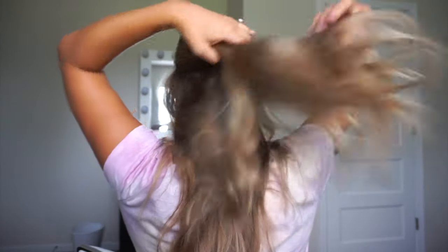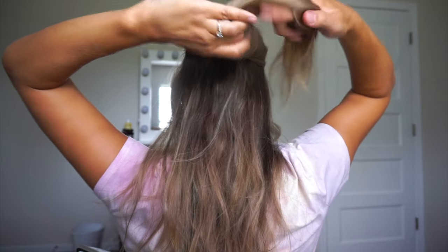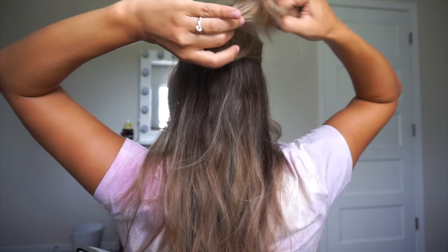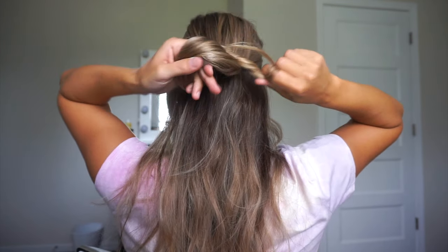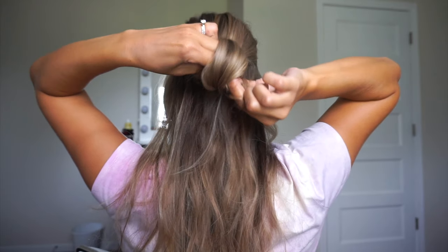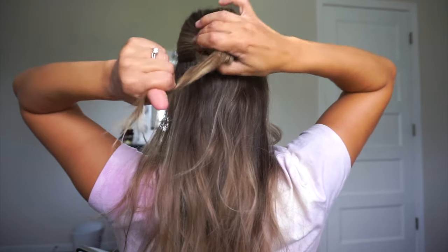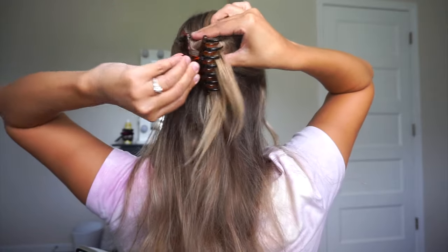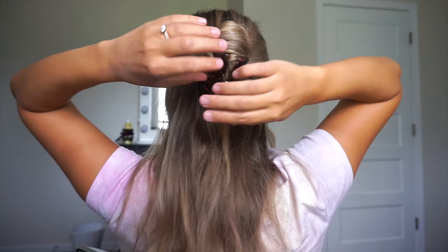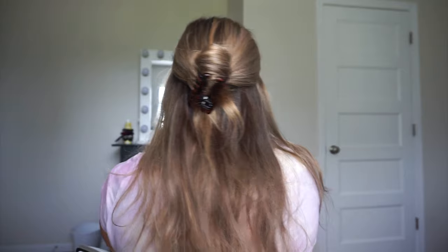The last hairstyle is a knotted half bun. So I'm just gathering my hair and looping it around itself, and I like to kind of twist my ends — this makes it easier to pull through. We're going to create a little opening once we bring our hair around, and we're just going to pull our hair through that opening, and I'm going to kind of push the bun up to my head. Make sure it's nice and secure — I have ends hanging down, that's fine — and I'm just taking the claw clip and putting it underneath. You could also do this as a low bun.